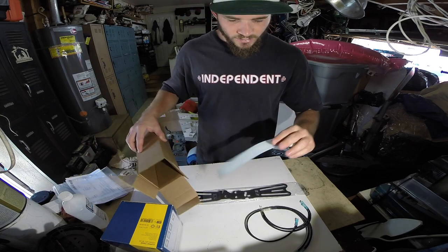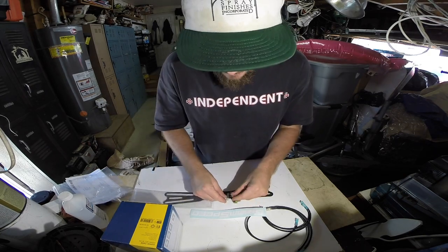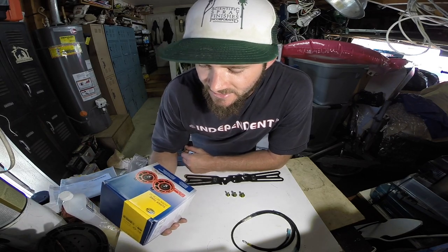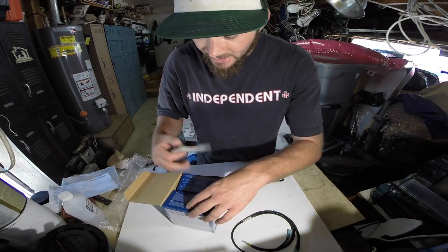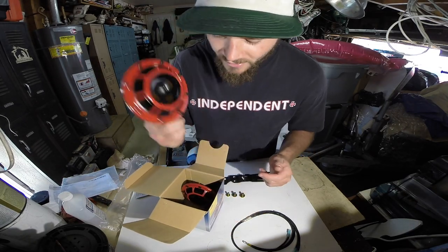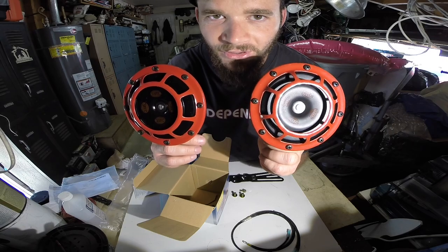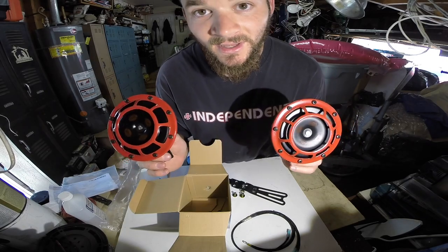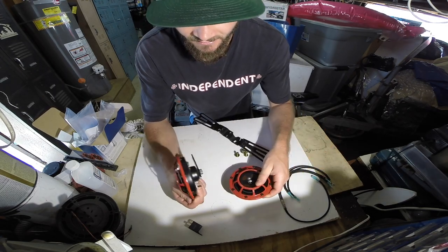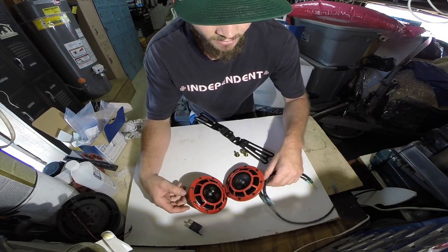Nice bracket, a little sticker — I like stickers — and some hardware to mount them on. So we pretty much have everything we need to get these Hella horns installed. Let's go ahead and open the box up. It's pretty much every Subaru owner's first mod it seems, but I never got around to it. These are the Hella Super Tone horns. There's nothing really to this install — I hear it's just a direct bolt-on, no fabrication needed.